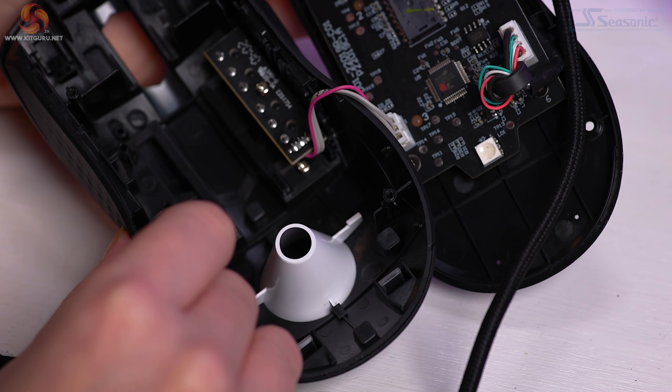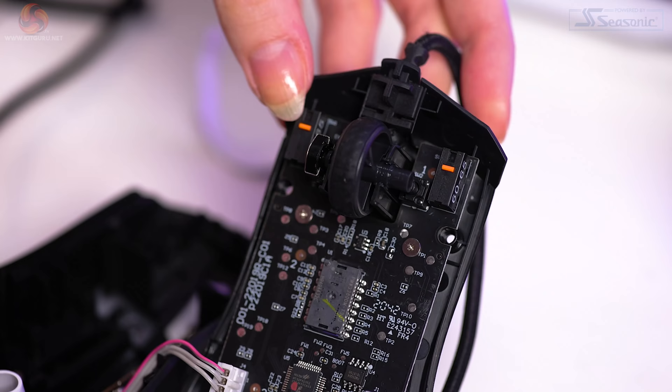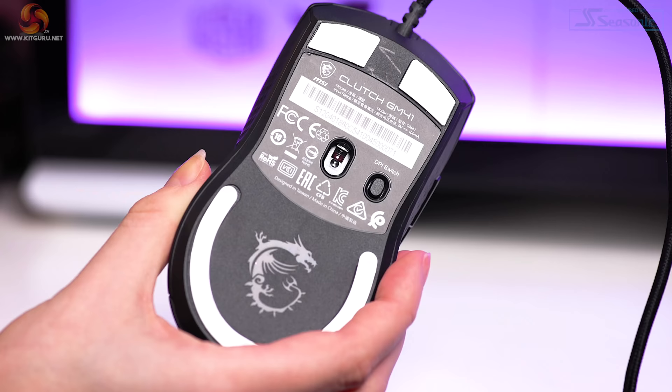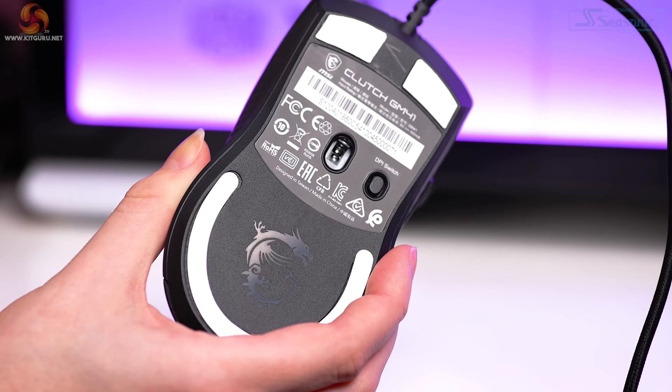I did a lift-off distance test. On the low lift-off distance setting in the software, there was a super low lift-off distance — it struggled to read even one disc height, with no input at all at two disc heights. On the high lift-off distance setting, the sensor was still reading fine at two disc heights but stopped reading at three disc heights — which is really high. If you're looking at fitting custom glide pads to this mouse, you're in luck as it should be able to accommodate for that.